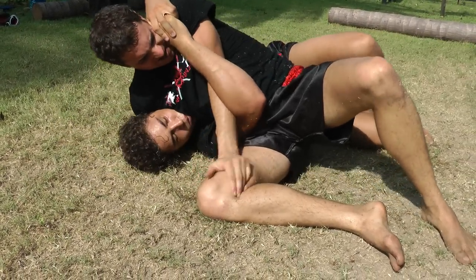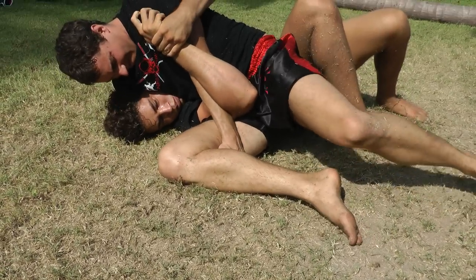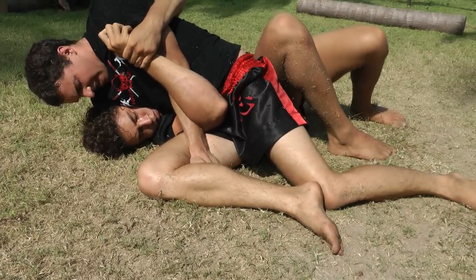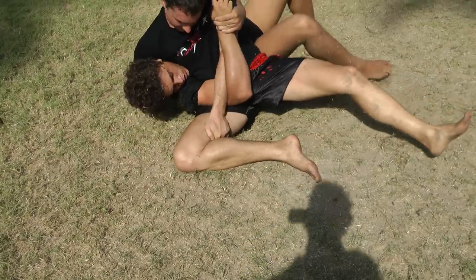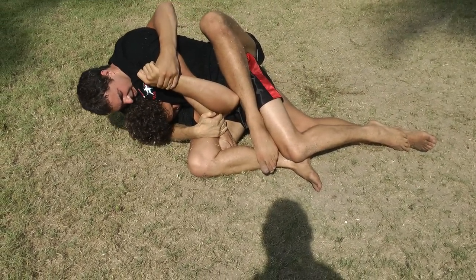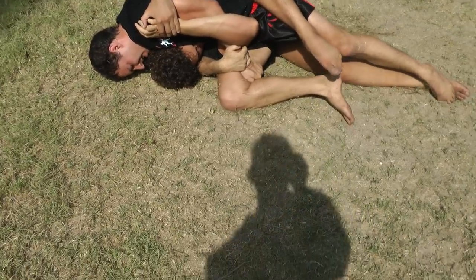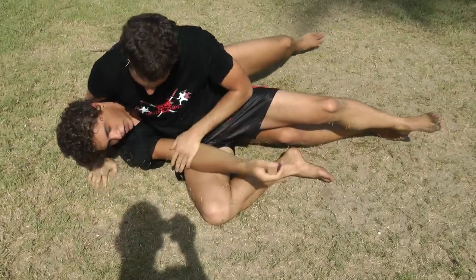30 seconds. Get that hook. You gonna work that arm, Florian? Good job.